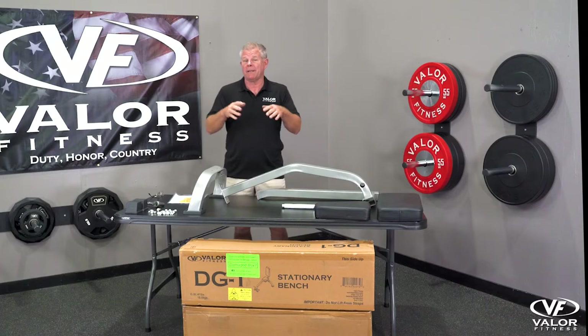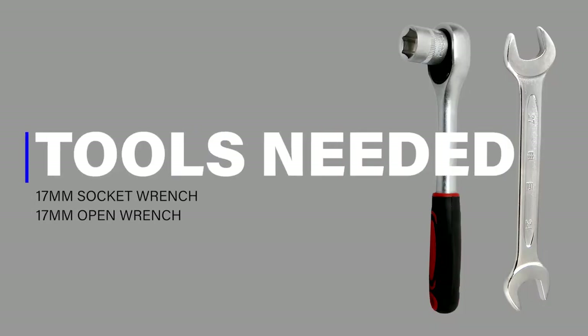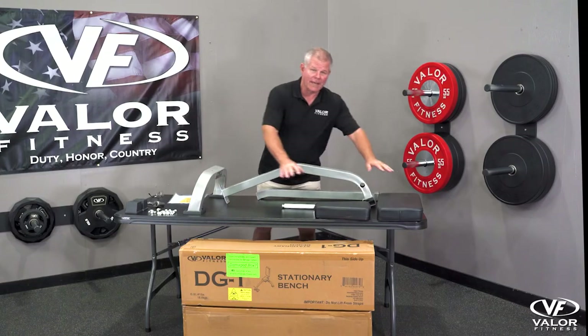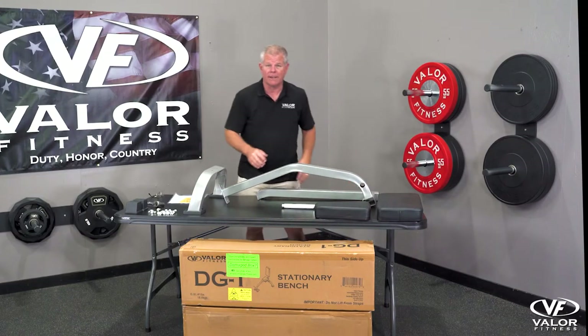This unit does not take many nuts or bolts to assemble, so it should go pretty quick. Here's the mainframe. The goal is to build the mainframe first, then attach the pads and the bar down here.